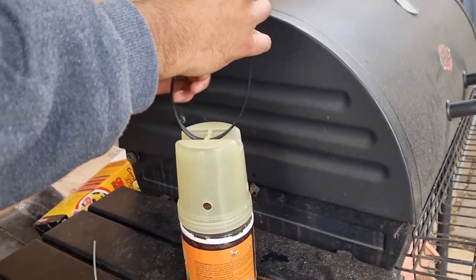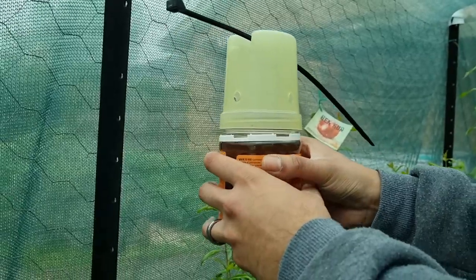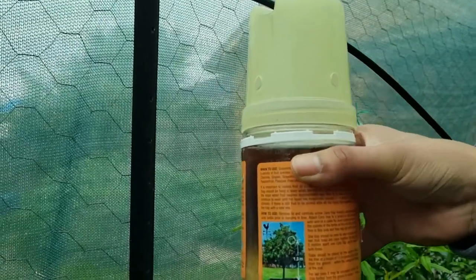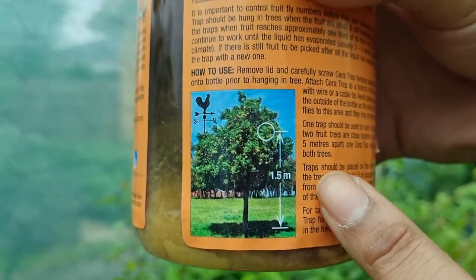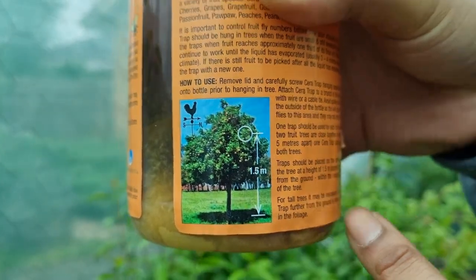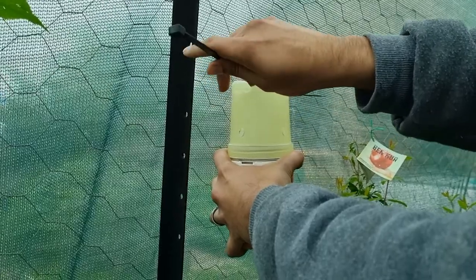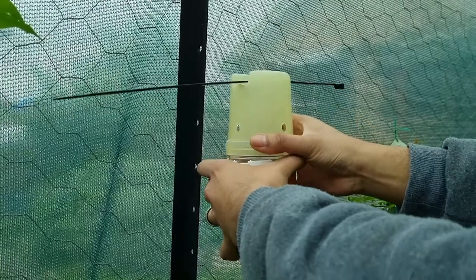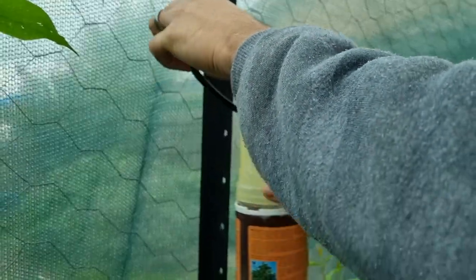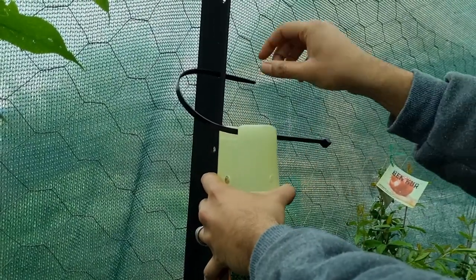Feels much better. So if you see here, it says 1.5 meters or around chest height. So to me, this is chest height.